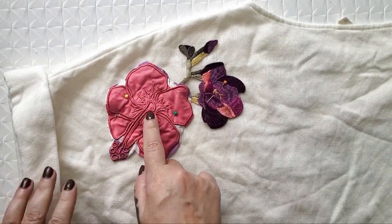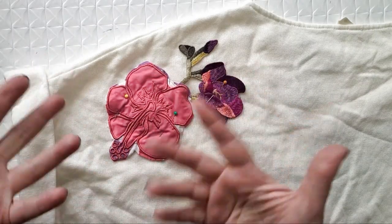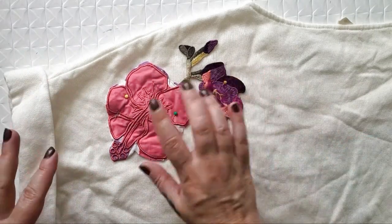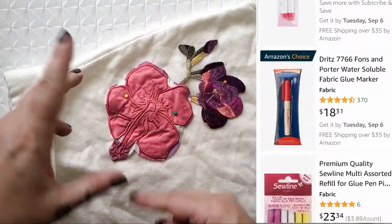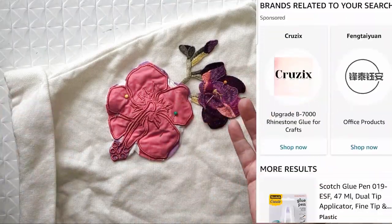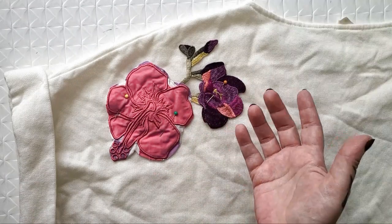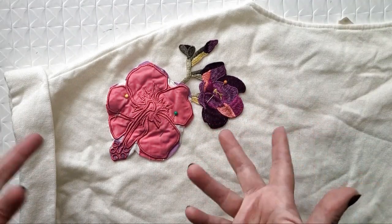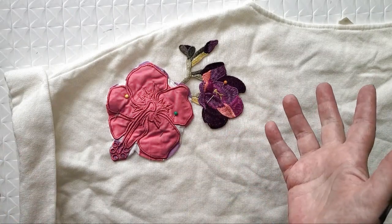As I was pinning, I got to thinking about that self-adhesive stuff you use in craft stores to stick something in place instead of pins, and then it washes out. I'm wondering if you've ever used that and if it's worth the money, because it is a little bit expensive. Please let me know what you've used and if it's worth it.